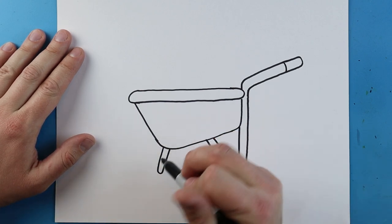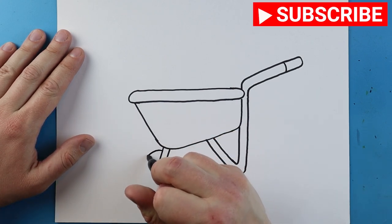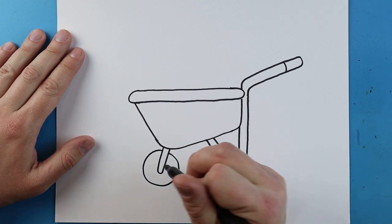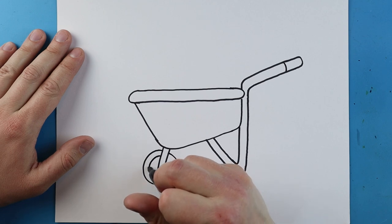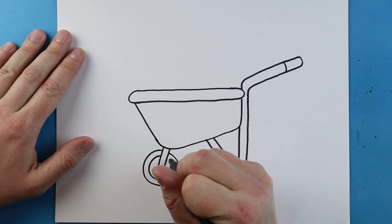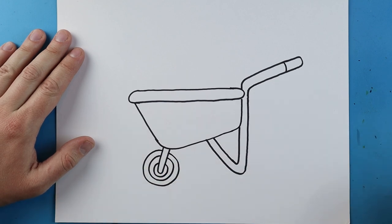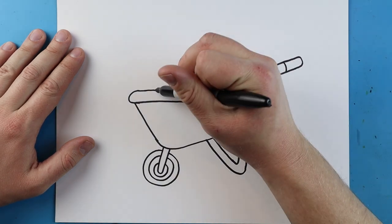Over here we're going to add the tire. We'll start by making a little circle shape that comes up, then I'm going to add another circle shape right here, and a smaller one right inside of that.